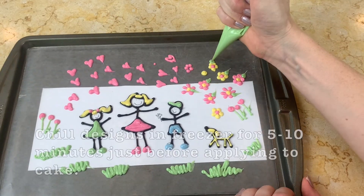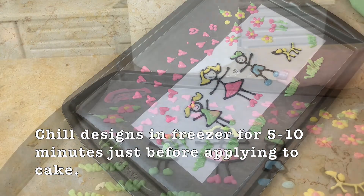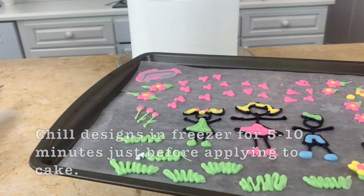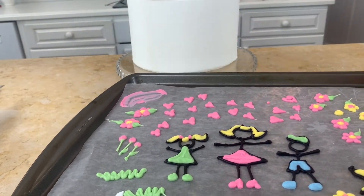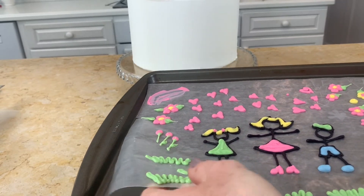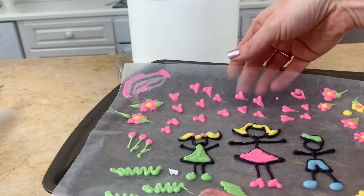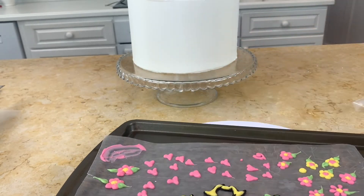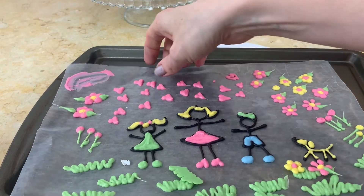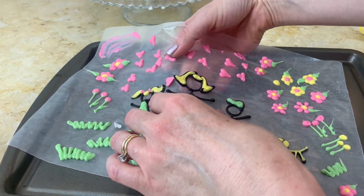Once you're finished piping, you're going to chill your details in the freezer for about five to ten minutes until they're nice and firm, or you could refrigerate them for longer. Here is our sheet after I've chilled everything. You're just going to slide your hand beneath the wax paper and very gently lift up your pieces.